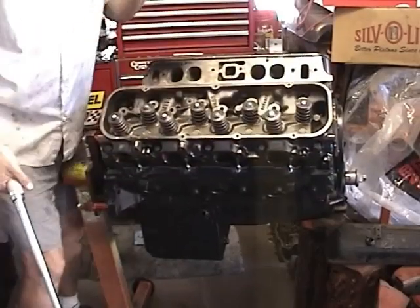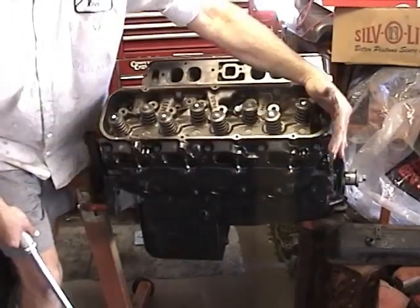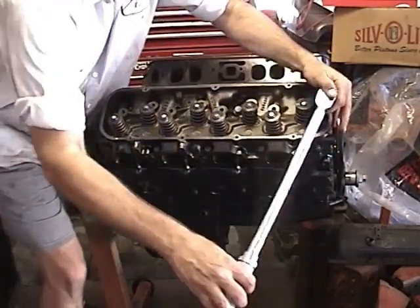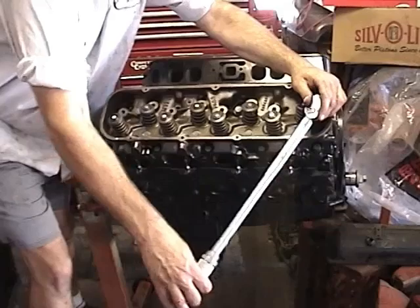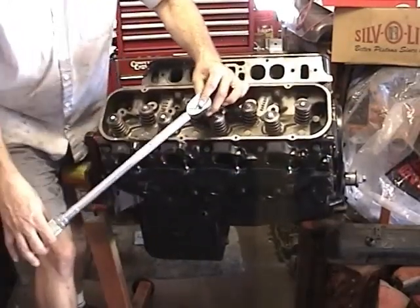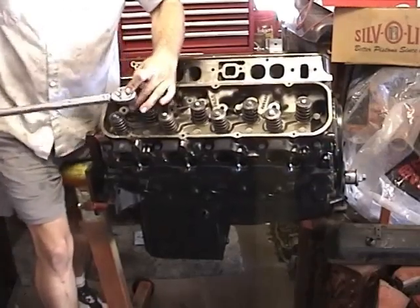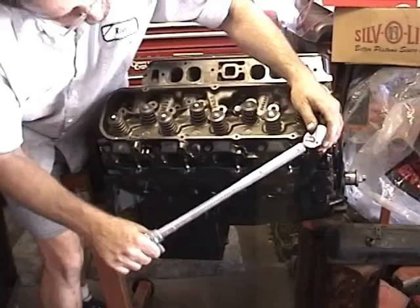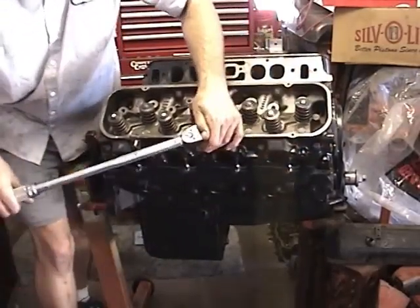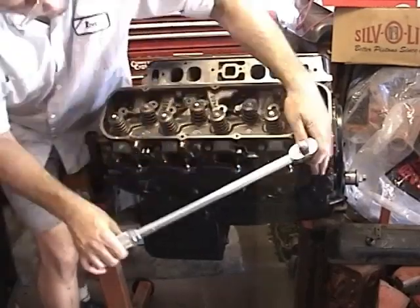That'll do it. Now we're going to go ahead and double check, and just to be safe, when I double check them I just start at one end and work my way down — that way there's no confusion on which one you already tried. We'll check all of these upper cylinder head bolts first, go right down the line. We're going to check the next row, then finally the bottom row.